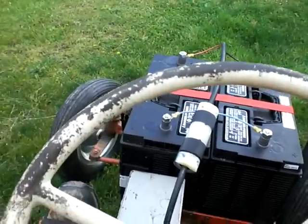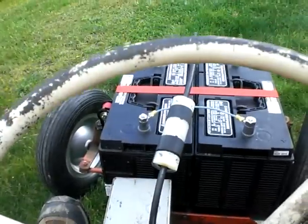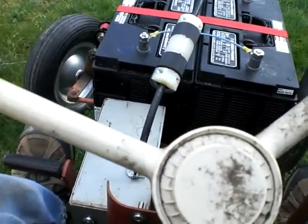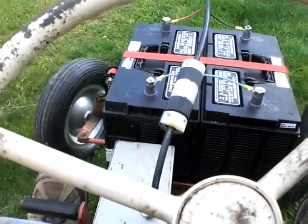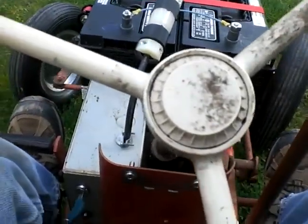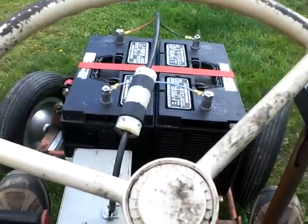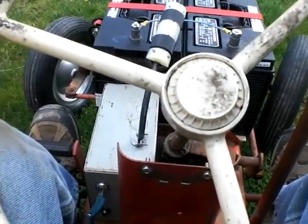Trying to steer and video at the same time — not very easy. But anyway, you see those batteries there? Just paid $200 for them, no joke. The biggest and the baddest, Series 29. They send out some power, I'll tell you that. But they're heavy, so third gear isn't much use on the rough terrain.